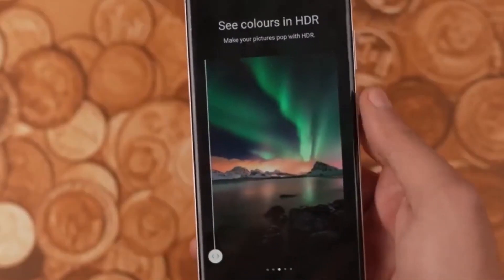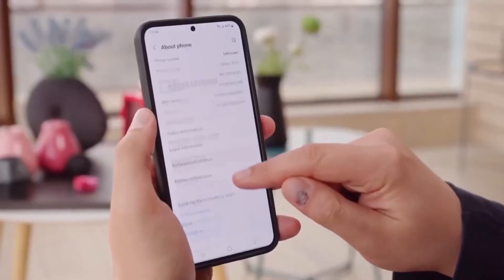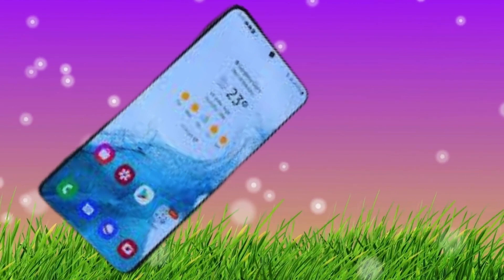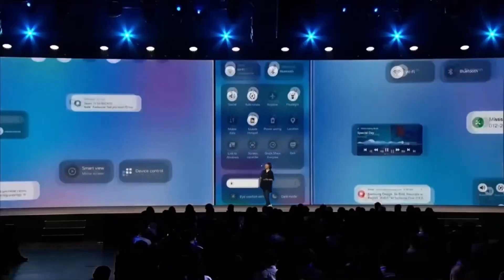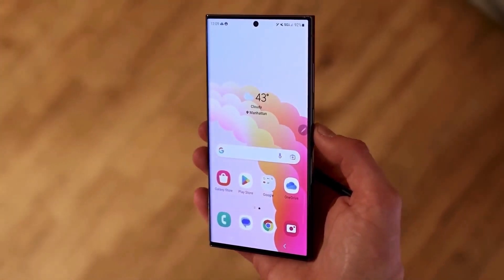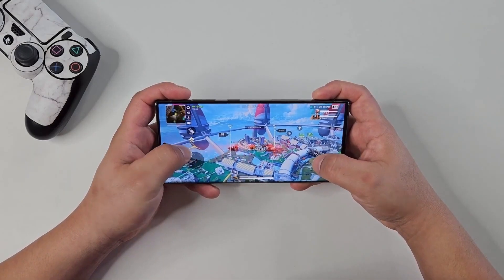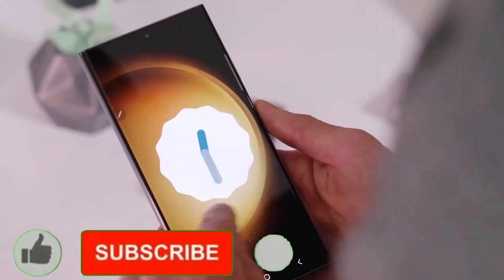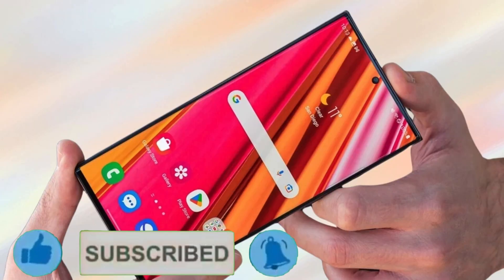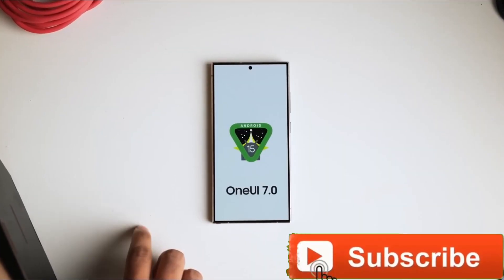Are you excited for the One UI 7 beta update? I can't wait to try out those new features and see how the Galaxy S25 Ultra feels in hand with its updated design. If you're as hyped as I am, drop a comment below and let me know what you're most looking forward to. If you enjoyed this video, give it a thumbs up and don't forget to hit that subscribe button for more tech updates. Also, make sure to click the bell icon so you never miss an update. We'll catch you in the next video. Peace out.